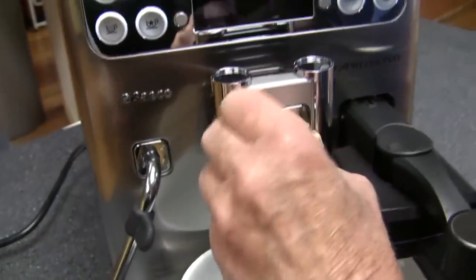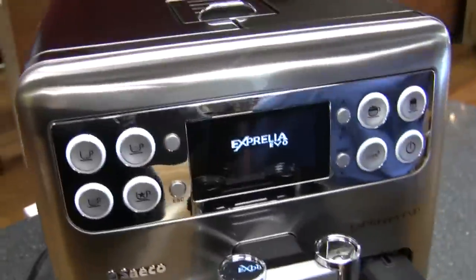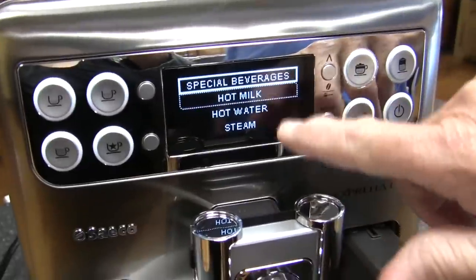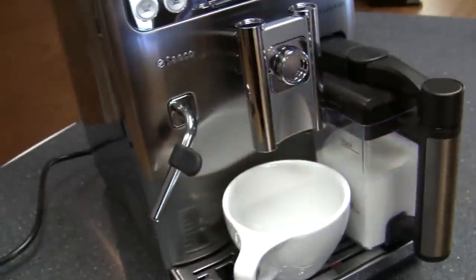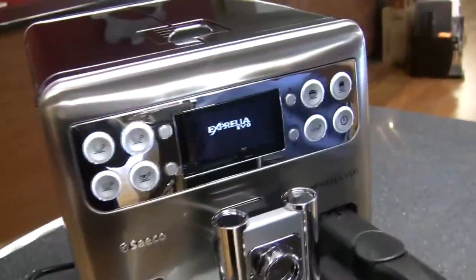The SPS system on the front gives you more or less pressure, giving you more of the crema on the top of the coffee, or less — or like hot coffee. It has the same functionality as far as the menu: you can program each one of these buttons for the volume. You can get into the special one which gives you hot milk, hot water, or steam, and you can program those as well. Because this also still has the separate steam wand — it's got a separate steam arm. If you don't like the one-touch, you can steam your stuff.